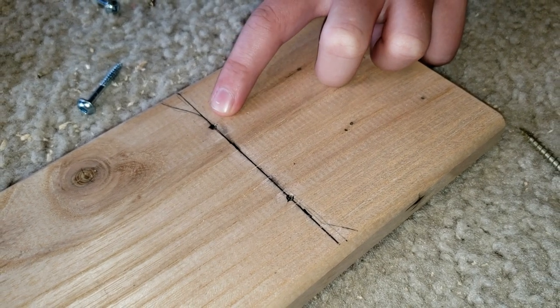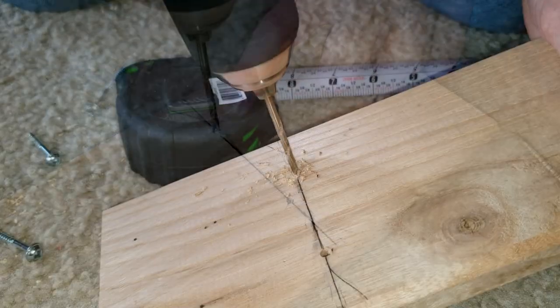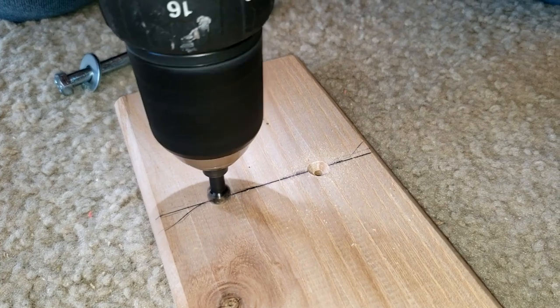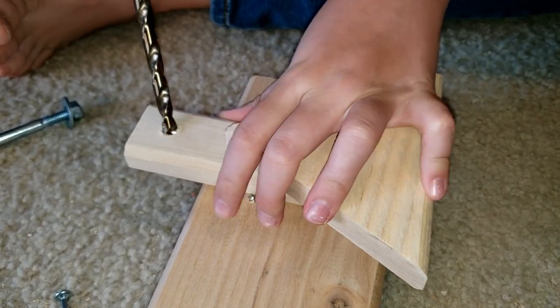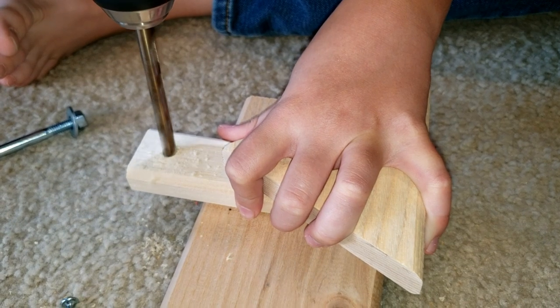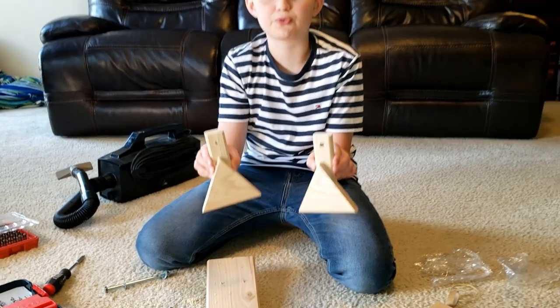Now we center punched them and we're ready to drill them. Now we're going to use a 5/16th to drill through the rest of this. As you can see, we drilled right through them.